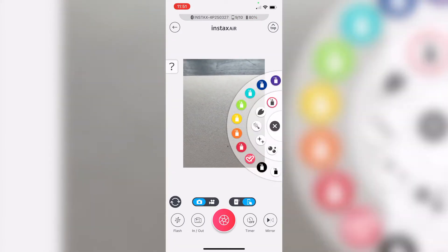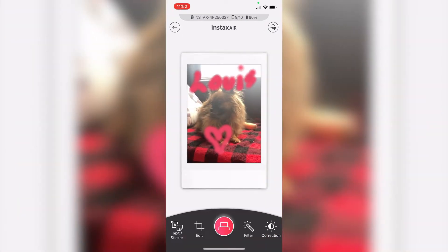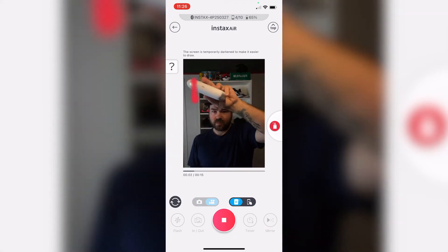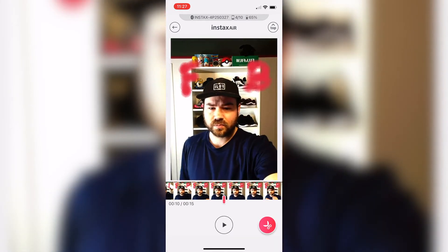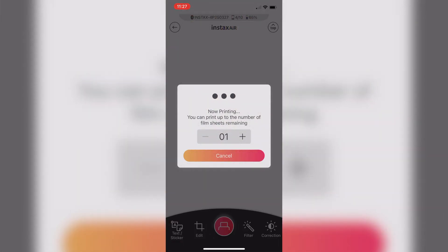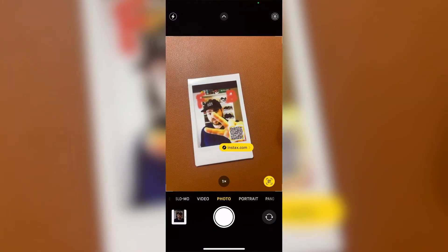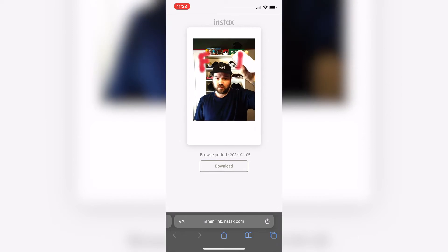If you wanted, you could also draw directly from your phone. In the app, you would use your finger to draw into the frame, and then you can position your subject or yourself within the frame with your drawing. Within that, you have two modes: a simple picture or a movie, which will record taking the picture. I just drew my initials here — FB — and with this feature you can actually embed a QR code that will link directly to the video of you making your image.